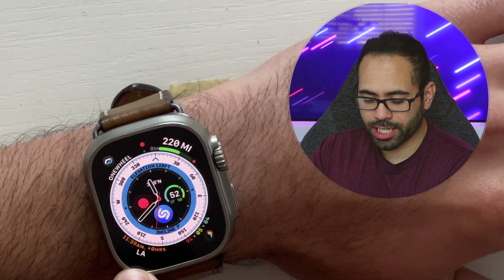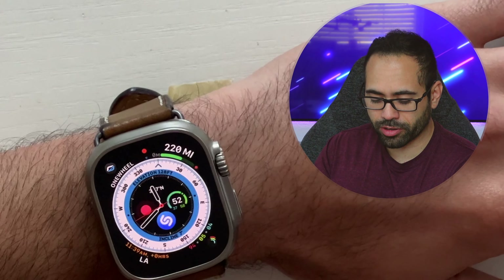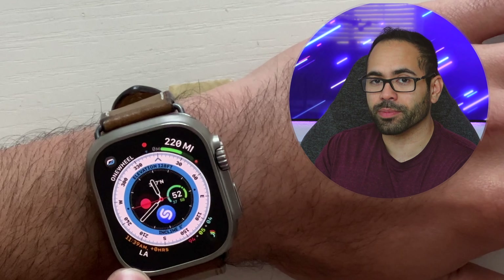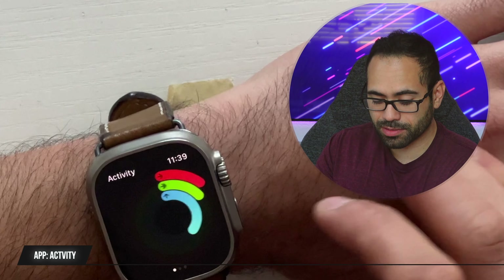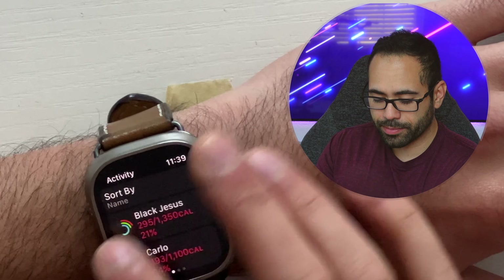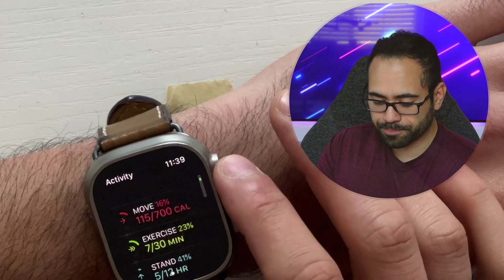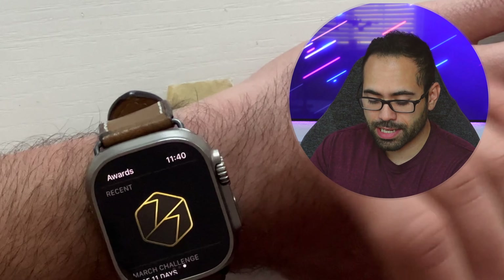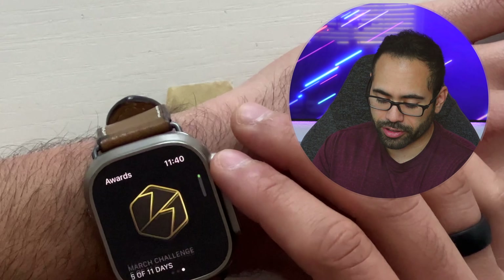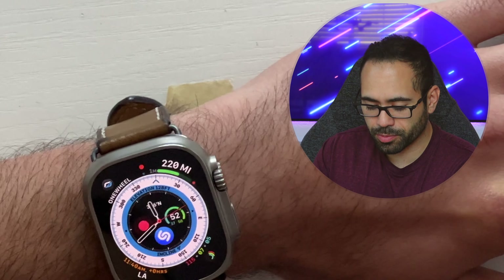Down here it's just the digital time, because reading analog takes me a little while. I'd much rather see the exact minute than guess with the large analog hands. And then I have my Activity rings, which I use primarily to compete with friends but also to see how many calories I burn throughout the day, track my steps, make sure I'm reaching my daily step goals, and monitor rewards — just to keep myself motivated and active.